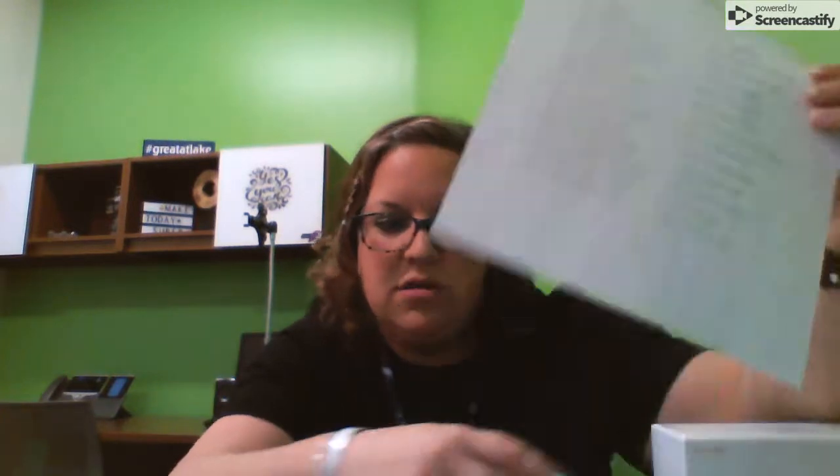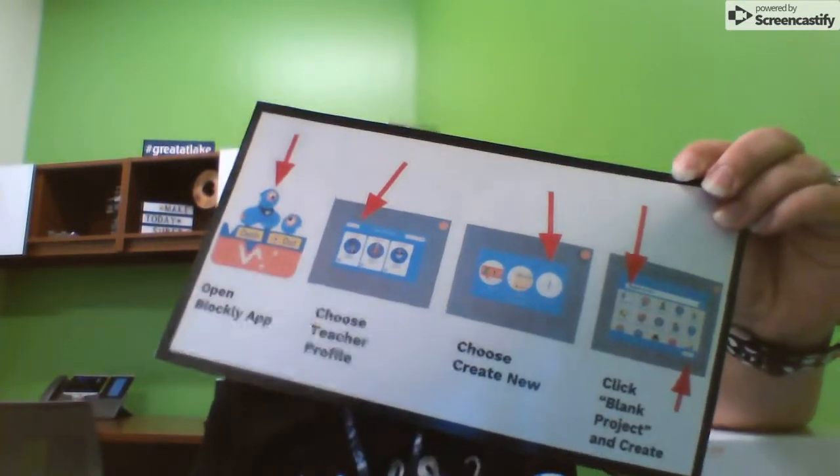Today you are going to get to use the challenge cards. They come in this great box. You'll also have a piece of paper that looks like this, and it has all of the levels from the challenge cards. You'll also have a little card that lets you know how to get onto the app.